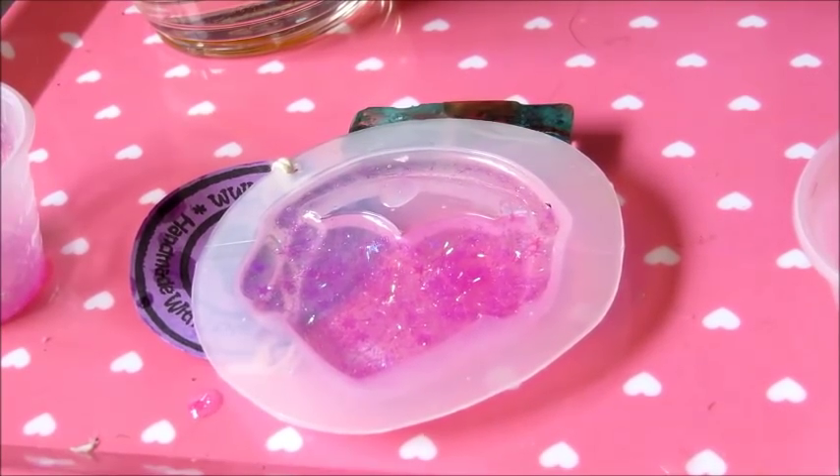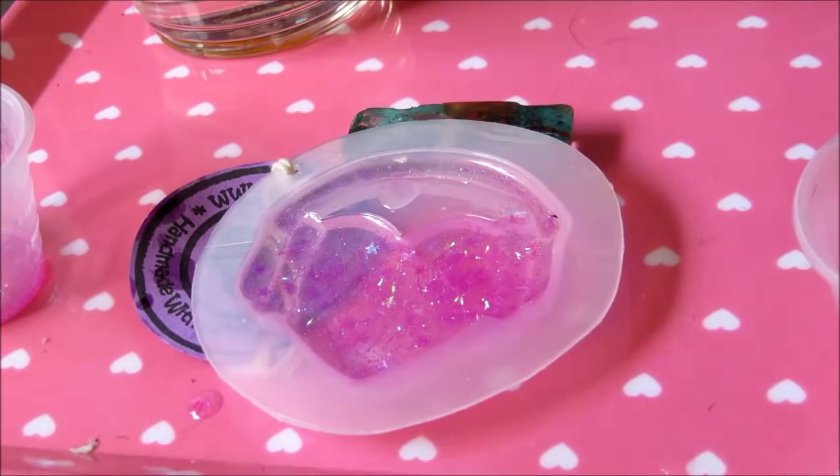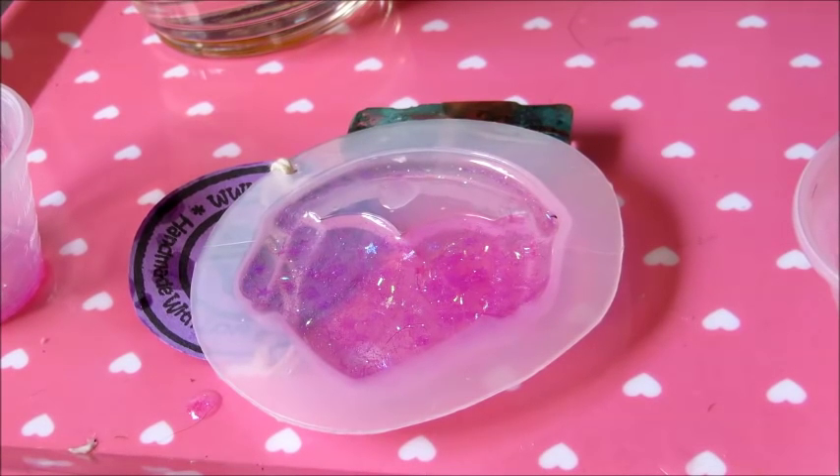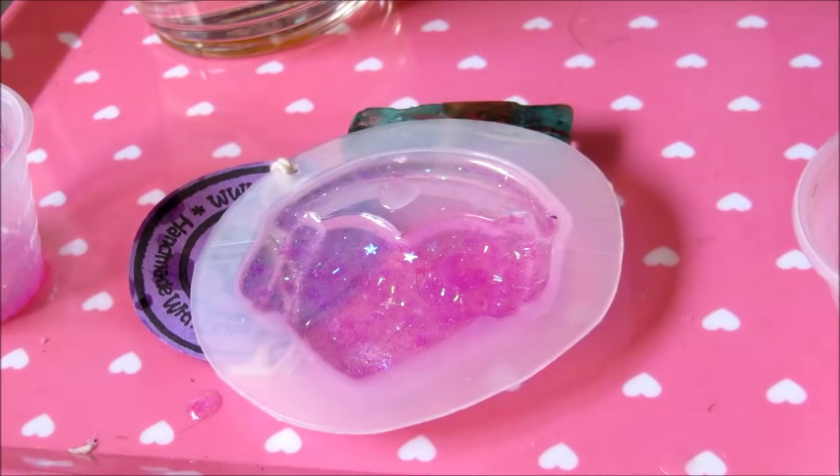One thing to keep in mind: since I'm just doing a glitter mixture, if I was using a sticker, a photo, or light objects that I didn't want moved with the heat gun, I would want to put those in after I was sure there were no air bubbles. Also, if you're going to be inserting a sticker, make sure there's extra resin in your mold or that you've coated it in resin already — because if you don't, air bubbles can form underneath and you won't be able to see them unless you're using a plastic mold like this.